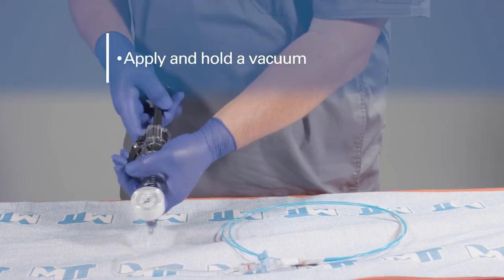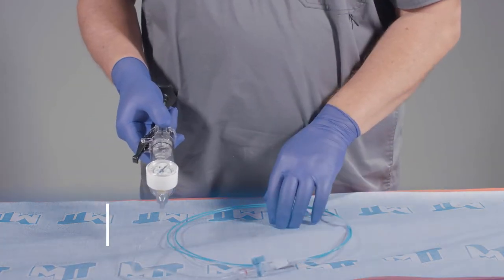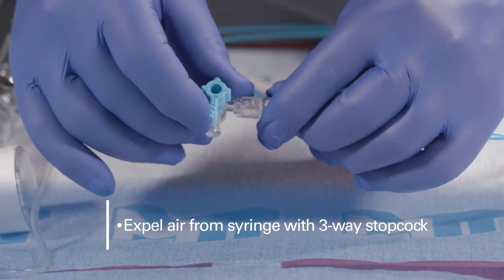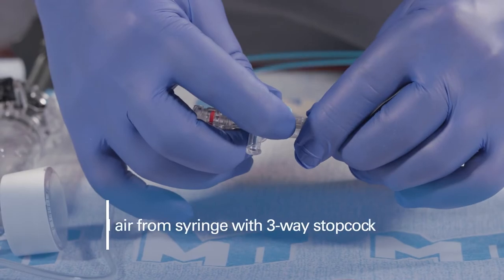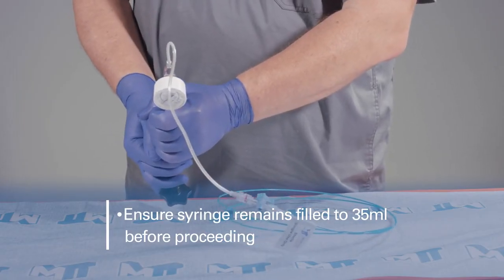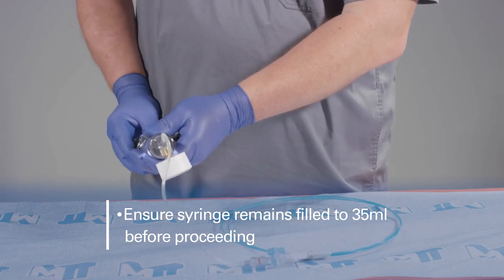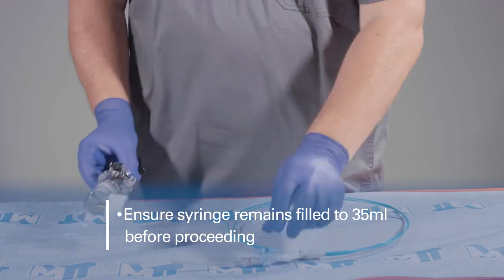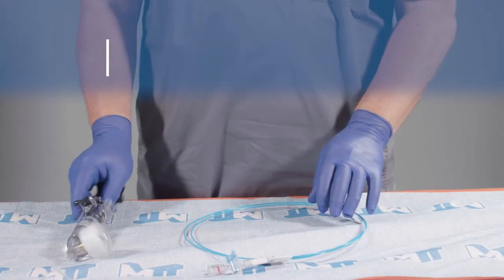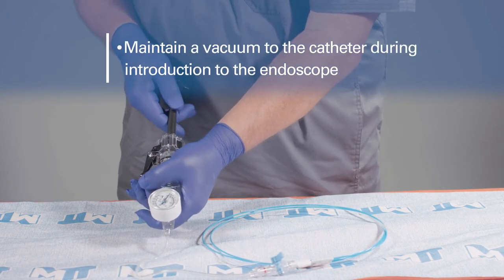Apply a vacuum to the syringe to purge air from the balloon catheter. Use the three-way stopcock to expel air from the syringe and ensure the syringe remains filled to 35 milliliters before proceeding. Applying a vacuum prior to introducing the balloon catheter will assist in passage of the balloon into the endoscope channel.